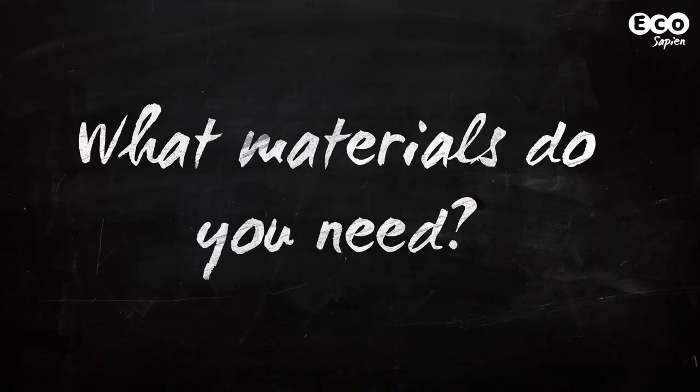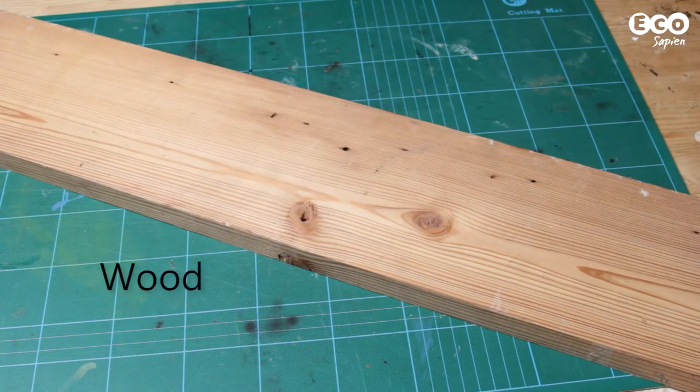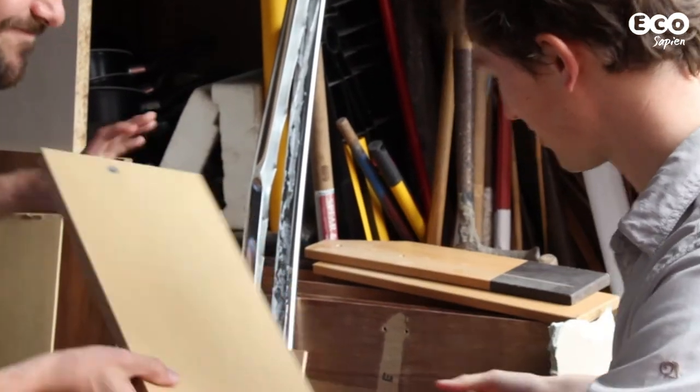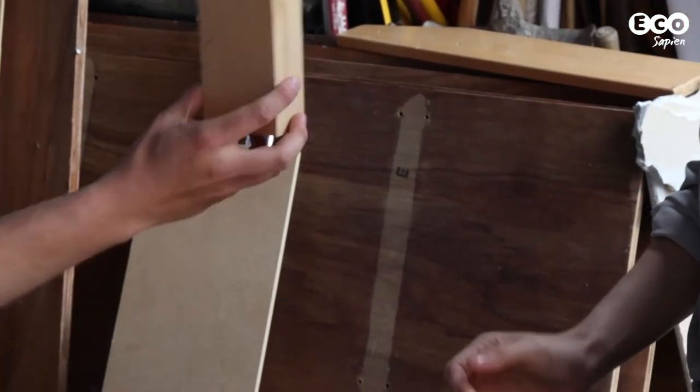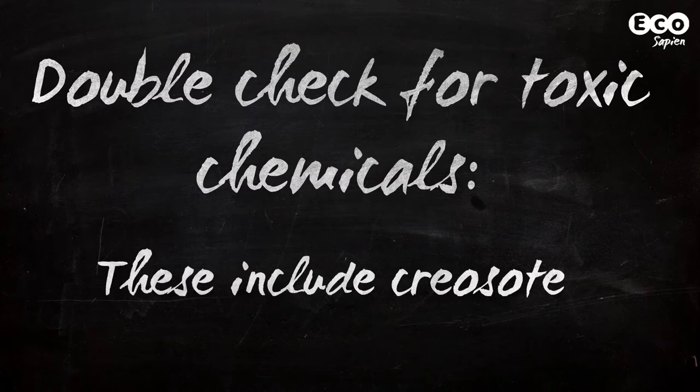To make your nest box, you'll need the following materials. Firstly, wood. It can be old or new, but if you can recycle old materials, that's especially environmentally friendly. Just make sure it's not treated with any nasty chemicals, such as creosote, which could harm the birds.